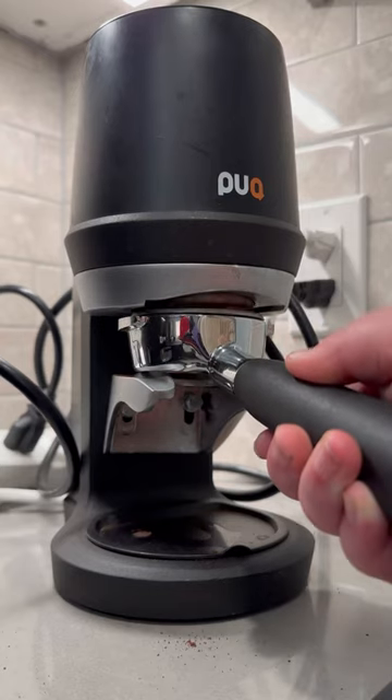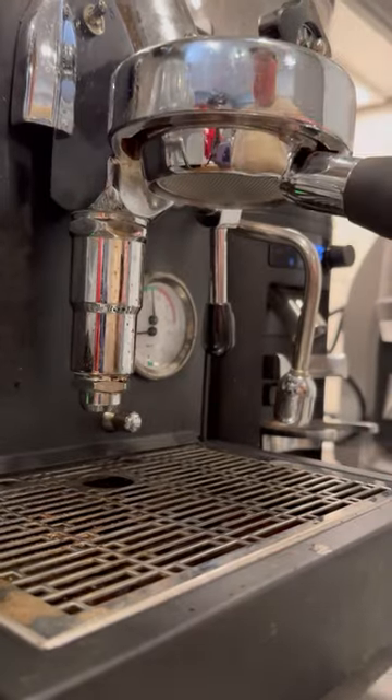It's time to class up our coffee game, so let's make an espresso martini mocktail. I don't drink, but I've always wanted to try espresso martinis, so this is the next best thing for me.